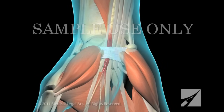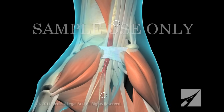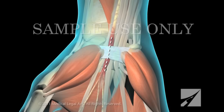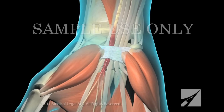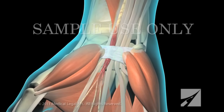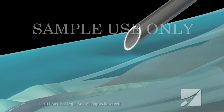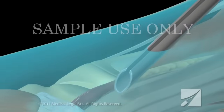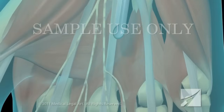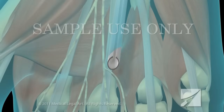A minimally invasive technique requires only two tiny keyhole incisions or puncture wounds rather than a single relatively large incision. It is designed to produce a shorter and less painful recovery period. The procedure begins when your surgeon uses sharp instruments called trocars to make two small openings or ports in your wrist and the palm of your hand.